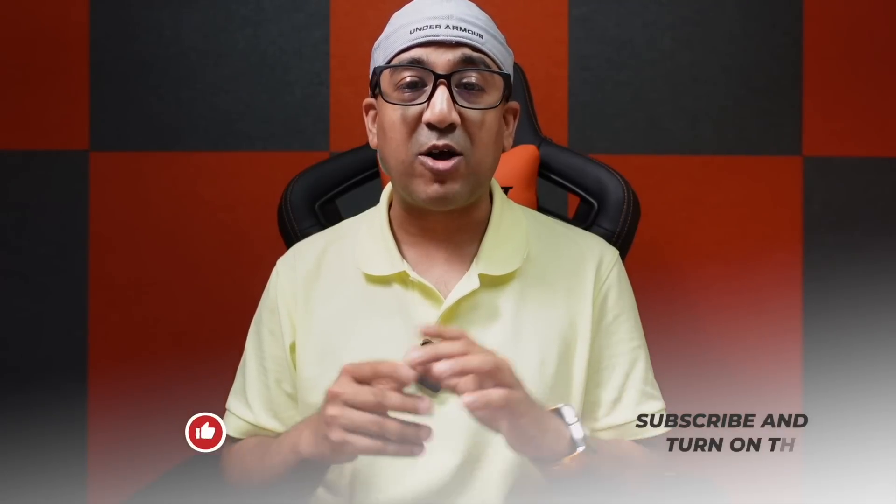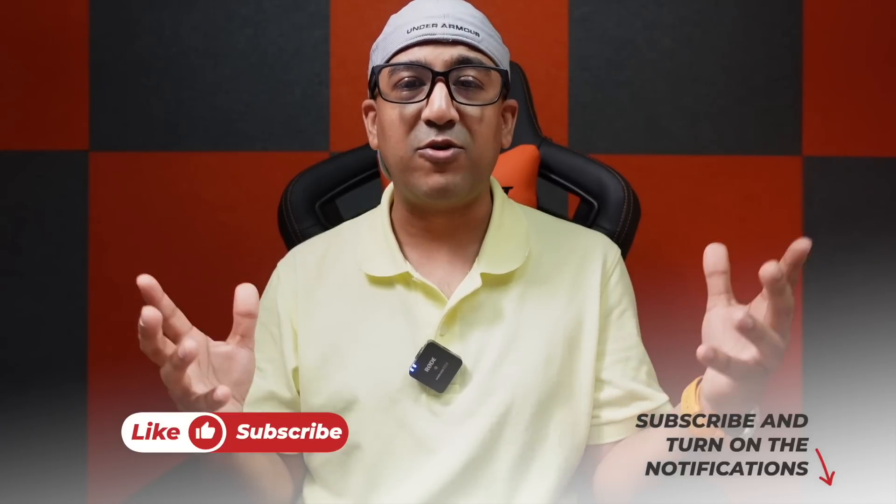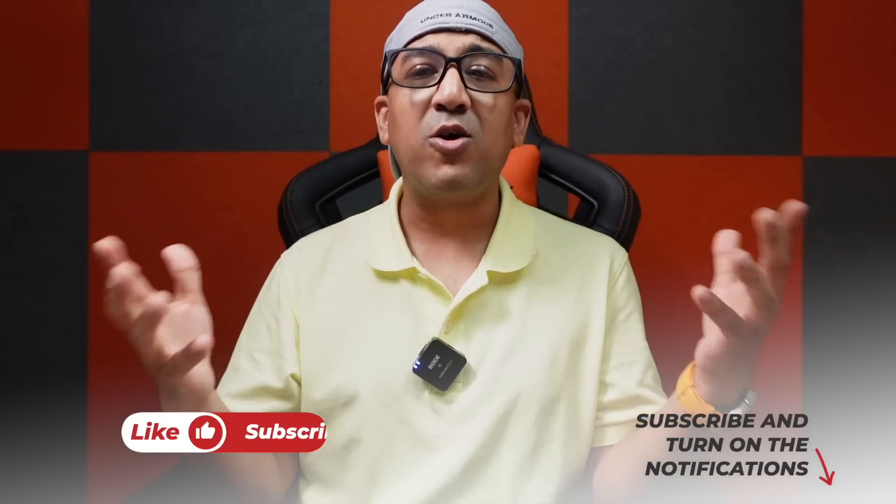I'd like to know what you think about this Ulefone Note 16 Pro — don't forget to comment and let me know in the comment section below. I've also left a link for this device in the description box. If you liked this video, please click the like button, subscribe to this channel, and support honest content.